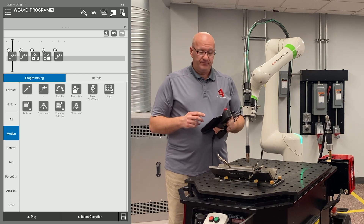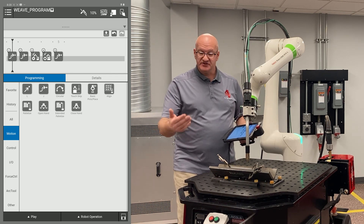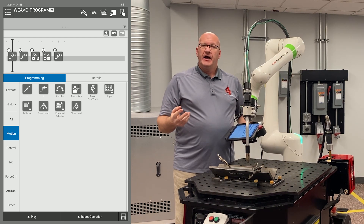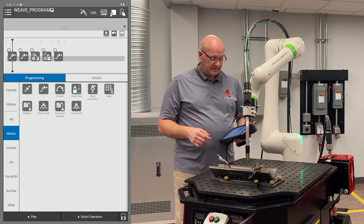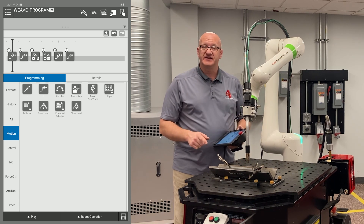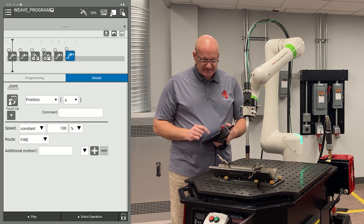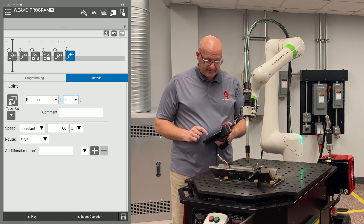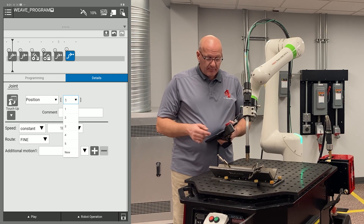Now to go back home, I could try to guess where I was and move the arm back to a position close to where I started. But when the cycle starts again, it would move back to home and then through the program, creating extra time I want to avoid. So I want it to go back to the exact home position I started from. I'll drag another J move in for point six, then edit point six and make it point one by using the drop down menu where the six is and choosing one. Now position six is gone from the menu and it will go back to position one.